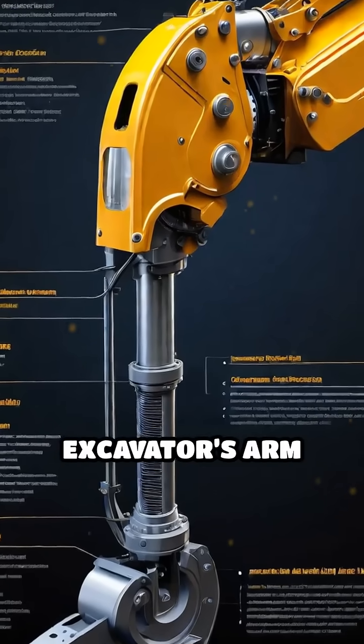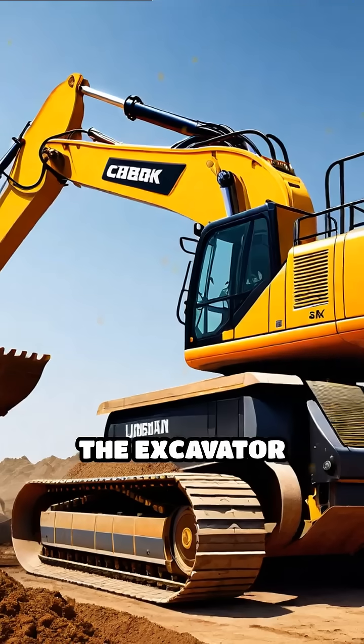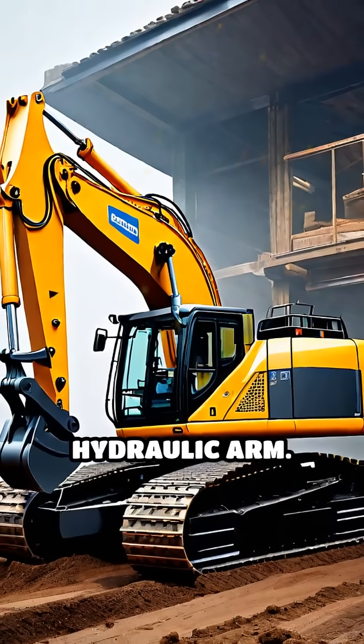Ever wondered how a hydraulic excavator's arm moves with such power and precision? Let's break down its core components and motion. The excavator features a sturdy undercarriage with tracks for stability, a rotating house, and the star of the show, the hydraulic arm.